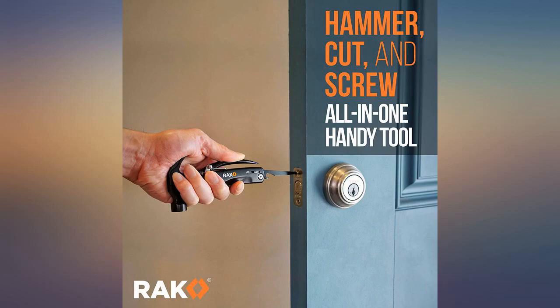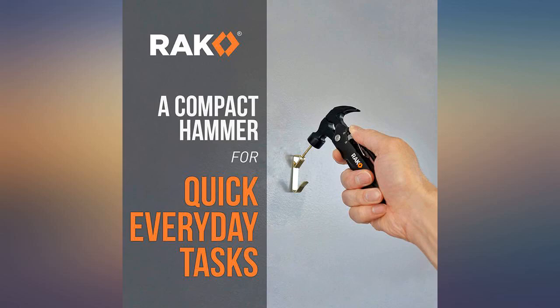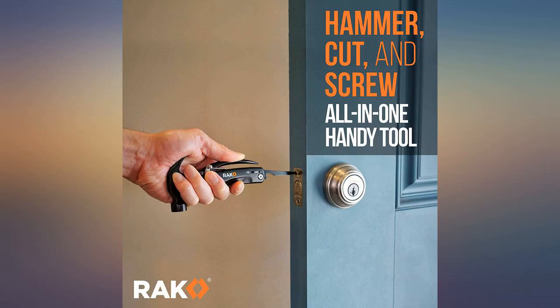So, is it as good as a premium steel high-quality full-size hammer? No way. Is it worth its price as a tool to carry around where the former would be inconvenient? Absolutely.